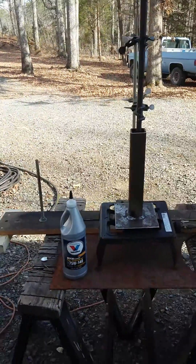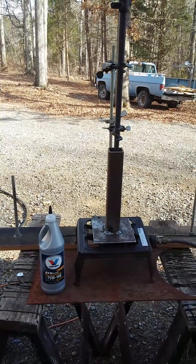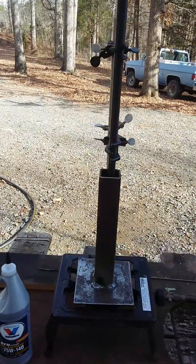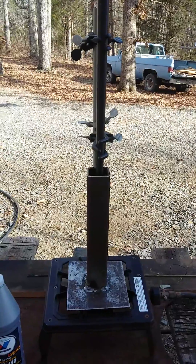I decided to try the Valvoline synthetic gear oil. Since it's a little bit thicker, I thought it might have a higher boiling point. So we're heating this barrel up in gear oil to see if we can melt this slug of lead out of it.